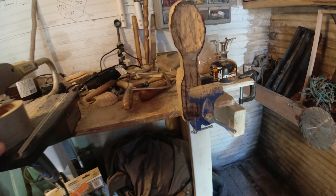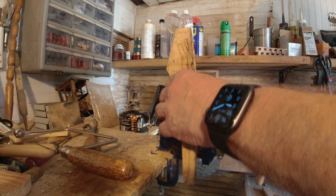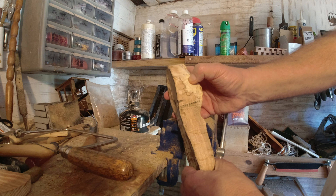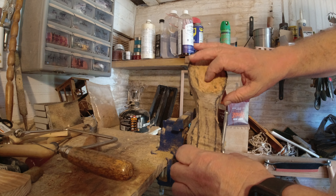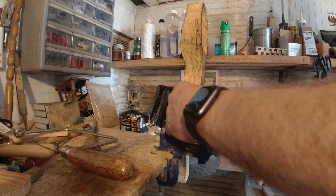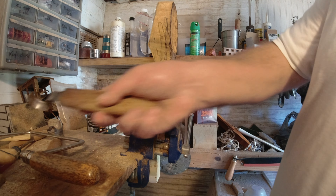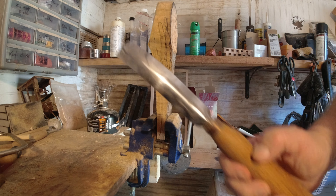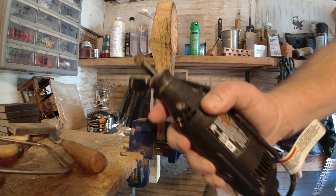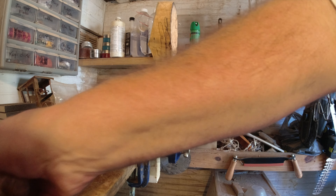Welcome back to the spalted wood gnarly wood spoon project. This has been hard — some seriously hard wood, it's almost like it's been mummified. There are a couple spots with a little softness, but I've had to try a hook knife, which won't even phase it, and a gouge — nope. So we've had to resort to the Dremel with a burr, and that is about the only thing that can cut through this.